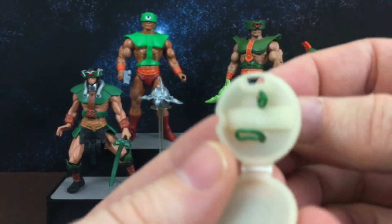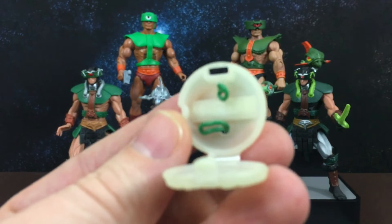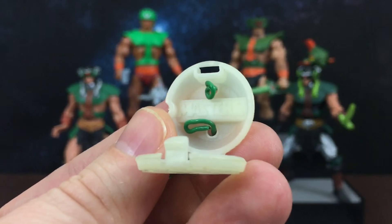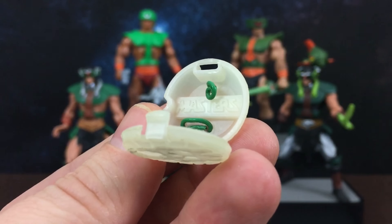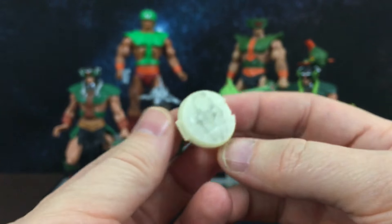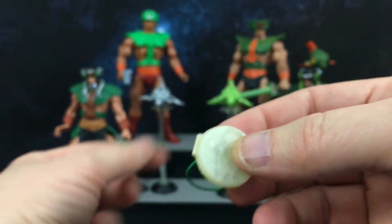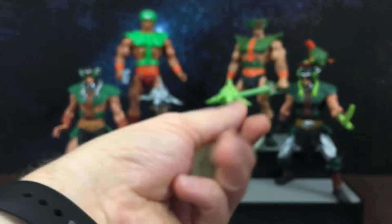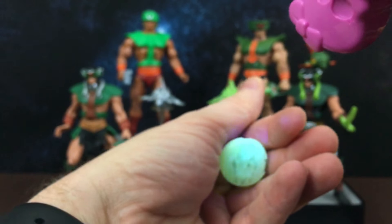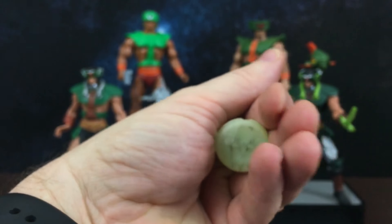If you open it up — I don't know if that's going to focus — it has the word 'Masters' written in there. I used to wear this thing everywhere when I was a kid, I loved it and I still do. It also glows in the dark. If you shine a bit of a black light on there, it glows a little bit.